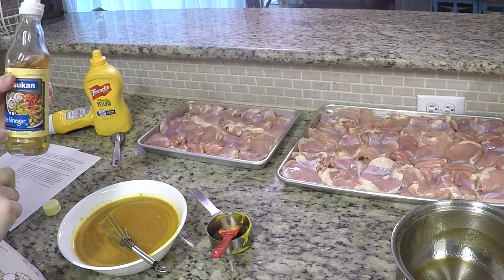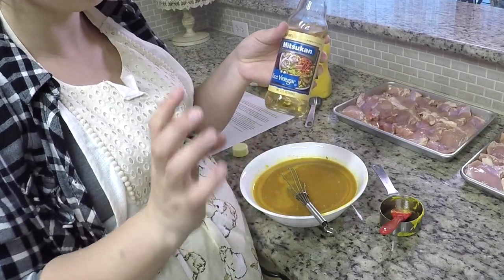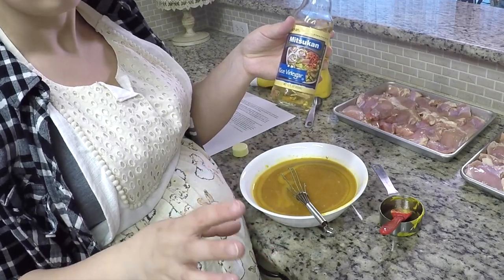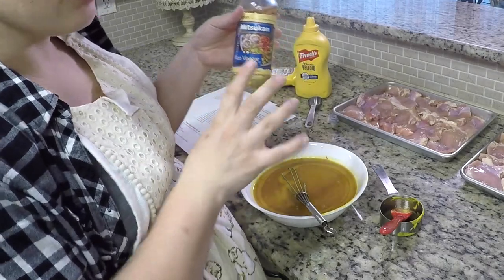We want to do very little of the vinegar because it's very sour, and the mustard is already more sour — it has a zing to it. So just a very little bit of this. It's very strong, lots of acid.